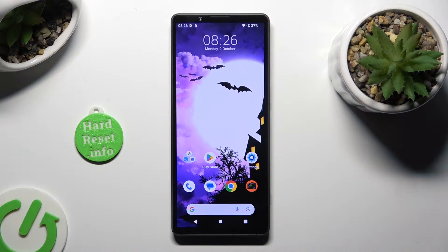Hi, in front of me is Sony Xperia 5 Mark 5, and today I would like to show you how you can remove Google's search bar from the home screen.